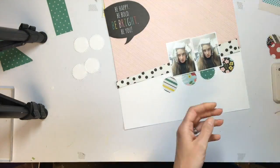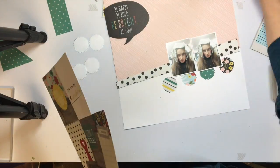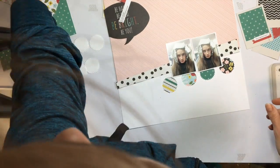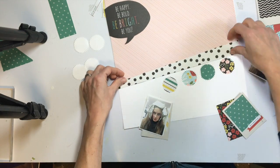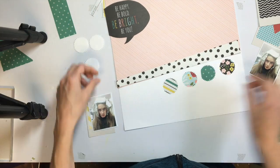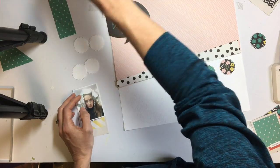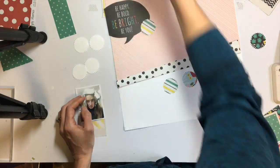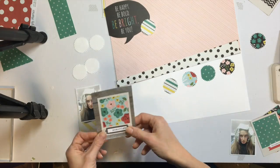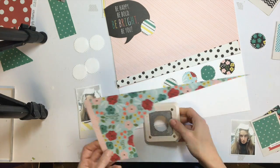I'm searching around for something else kind of bold and black, like that speech bubble, to put down at the bottom, because it's just this big chunk of black paper up there. I wanted something to kind of balance that out. A little later you'll see me take a sticker that helps balance that black out, and then a couple of words and some black ink.